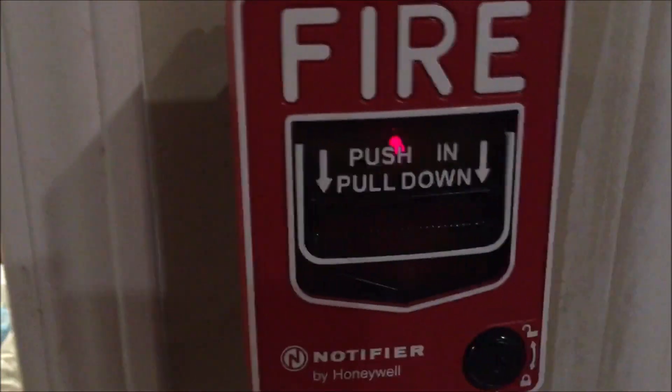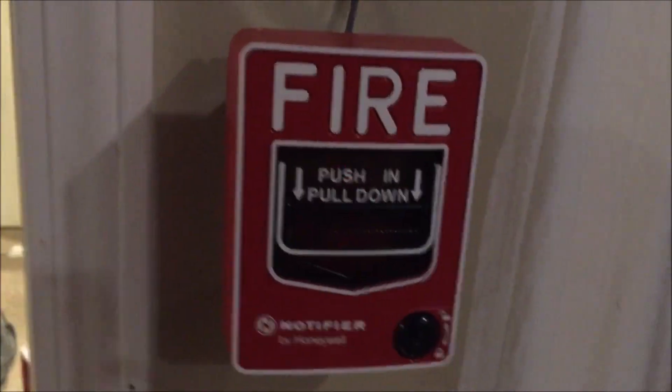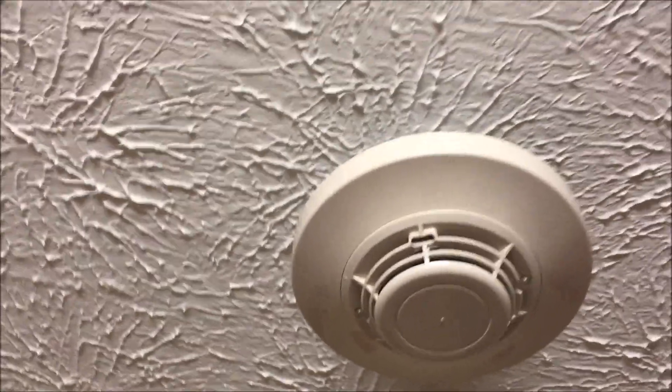Coming around in here is a Notifier NBG-12LX dual action push and pull addressable pull station — you can see the module pinging in there. Going up here, this is the Notifier SDX-751 low profile photoelectric smoke detector. Coming around over here, this is the Notifier CDX-751 ionization low profile smoke detector.